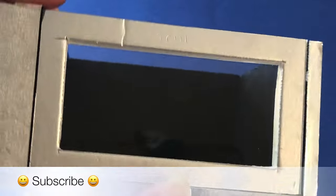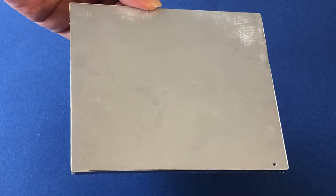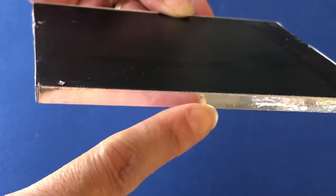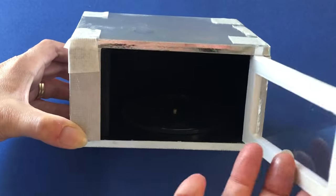Put the door in position and secure it with a toothpick, pushing it through the base into the soft foam core of the door frame. Before attaching the top, paint the outside silver and the inside grey, and cover the edges with silver mirror cardstock. Push another toothpick through the top corner and into the door frame — now your door swings open and shut.